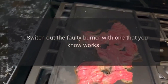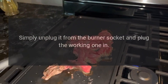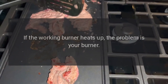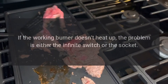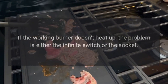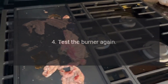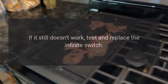1. Switch out the faulty burner with one that you know works — simply unplug it from the burner socket and plug the working one in. 2. If the working burner heats up, the problem is your burner — replace it. 3. If the working burner doesn't heat up, the problem is either the infinite switch or the socket. Does the socket look burned or damaged? You may need to replace it. 4. Test the burner again. If it still doesn't work, test and replace the infinite switch.